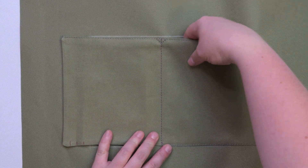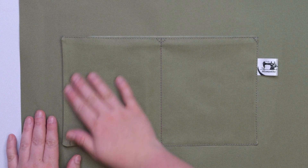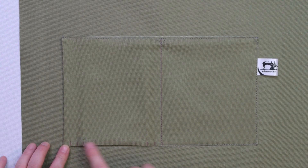As you can see, we have created a small slip pocket. Now we are going to work on the other side and create a cargo pocket. To do this, we need to make pleats using those notches as a guide.